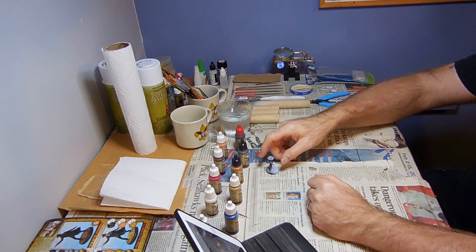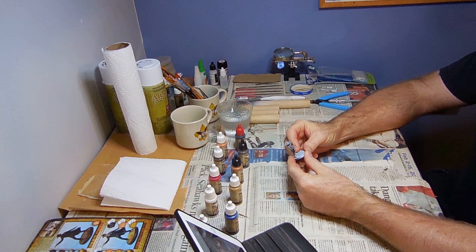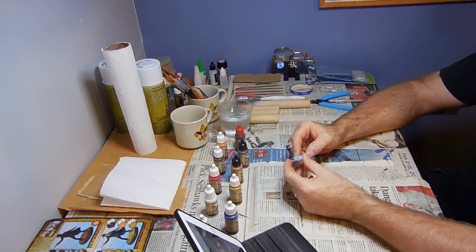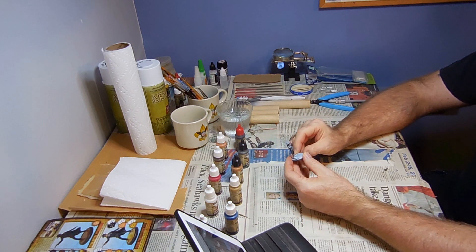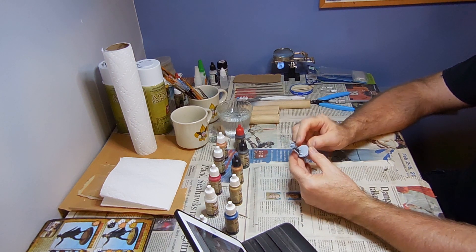So now that we're ready to go, let's see what we'll be doing in Step 1. We're applying the first color — the base coat — and we've got about 13 different areas to deal with: the hat, hair, flesh and coat, neckerchief, bandolier, the pistol, the dynamite, a sash, pouch, the pants and boots, and finally the base rim.